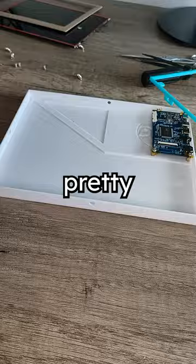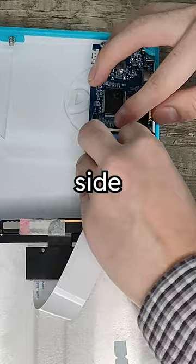The rest is pretty straightforward. Just connect the screen to the control board, blue side facing up, then place the cover and screw it to the link.